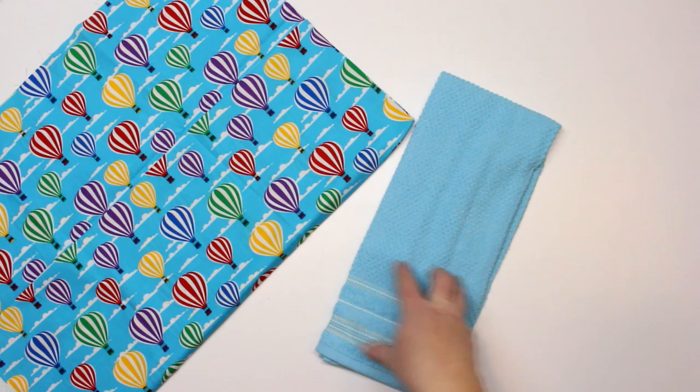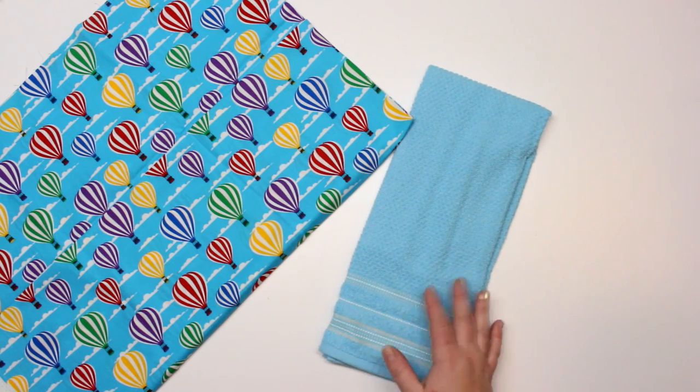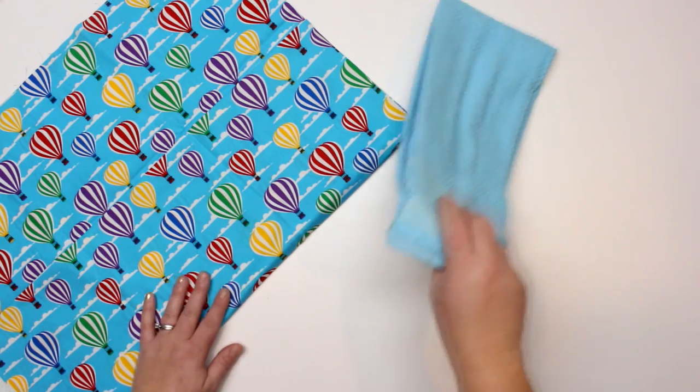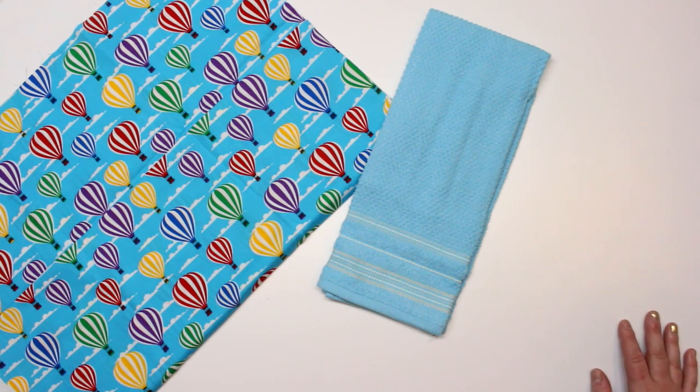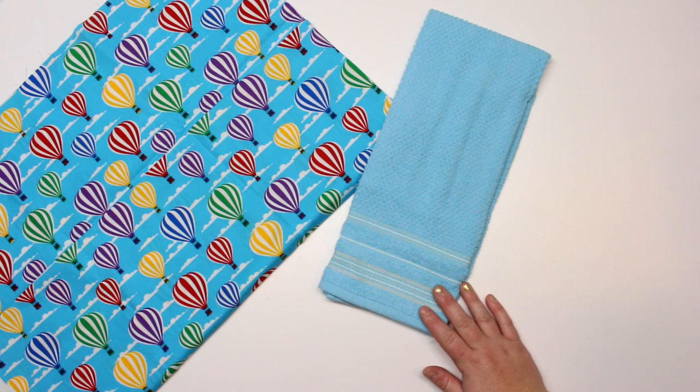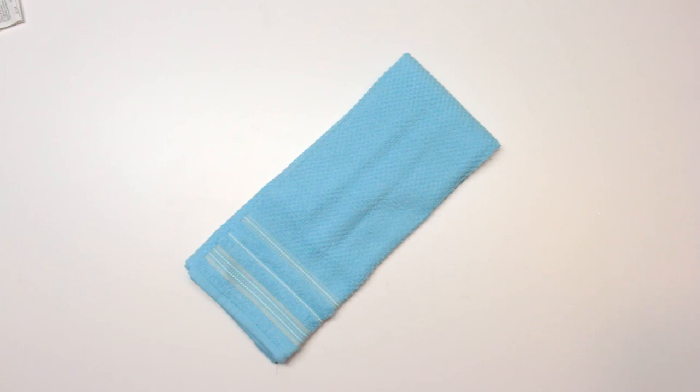A standard tea towel should measure around 43 inches by 71 inches — those are the ones you're going to find the most. Of course, if you have a different size tea towel, then you might have to make your fabric a little bit bigger or smaller depending on which one you choose. I will provide the measurements for the regular size tea towel, but I'll give you the instructions so that you can figure out how to make a tea towel depending on whatever size you have on hand.